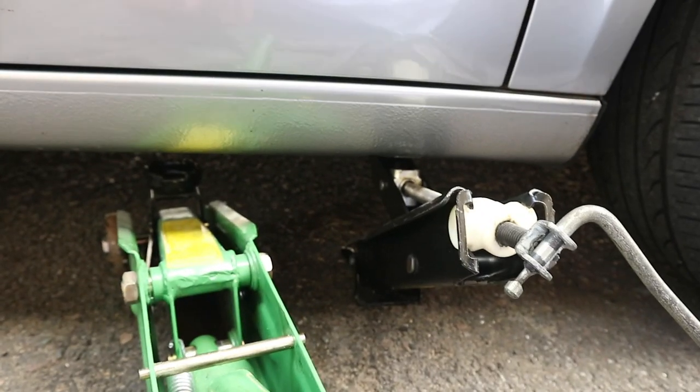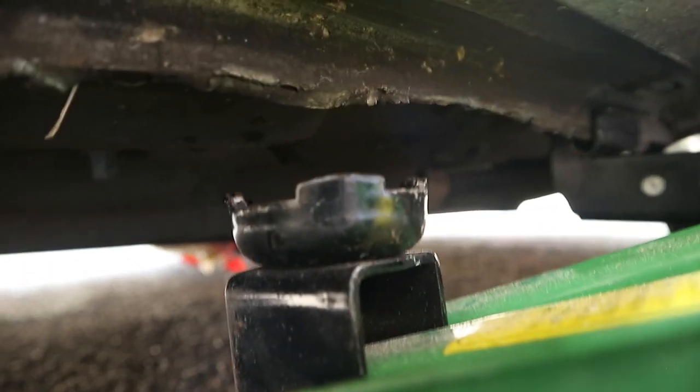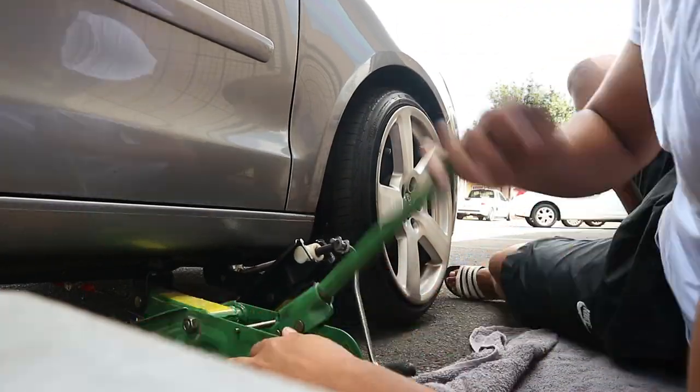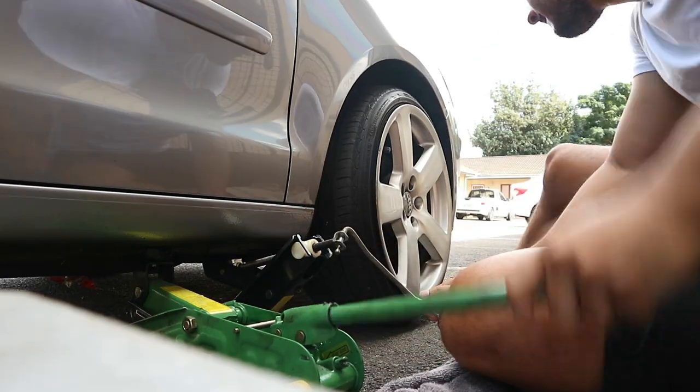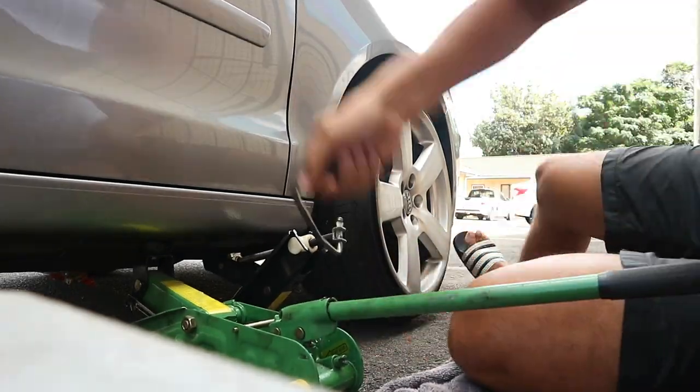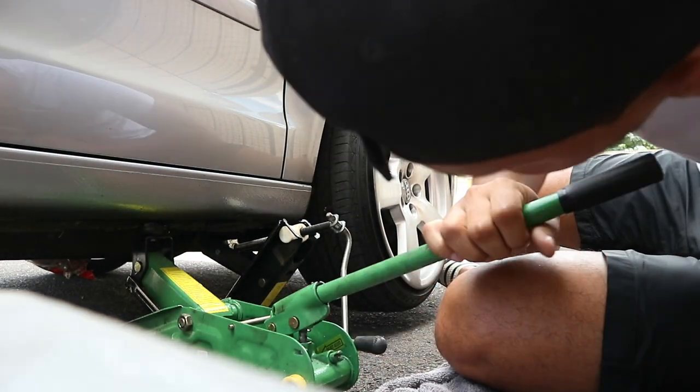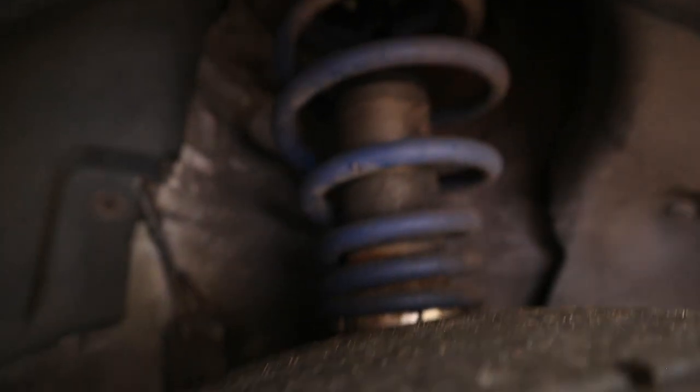So guys, you can see I've got two jacks under the car. The first one goes on the sill. I don't know if you can see there.